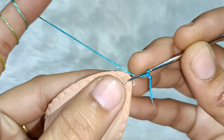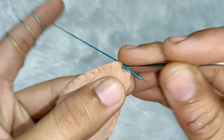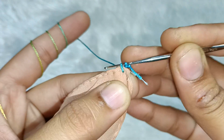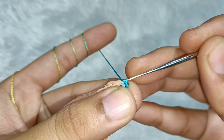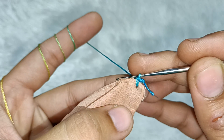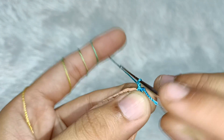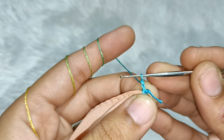You have to start from the corner. First of all, we have to take a single crochet on the corner. And then we will take two chains — one and two.